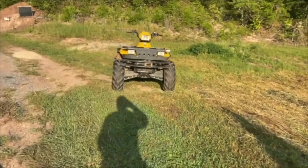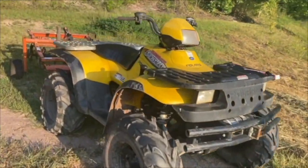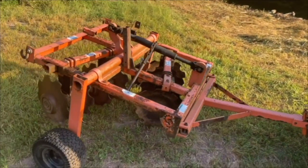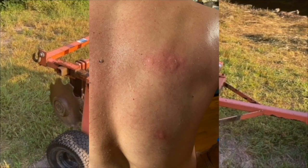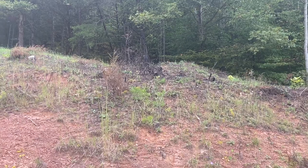You saw me spray down the fields and get them mowed down. Now we're bringing out the four-wheeler with a tiller attachment — we're going to take this up to the first plot and get that tilled up. I'm also going to show you what happened to me — I've been down for a couple days. When you're doing this kind of work you've got to be safe.